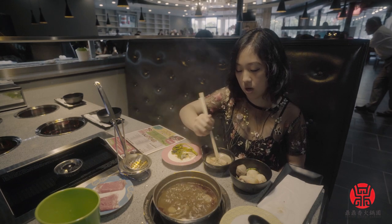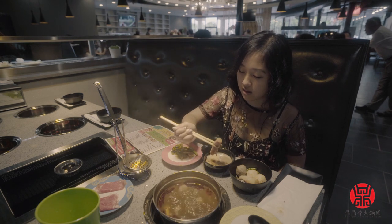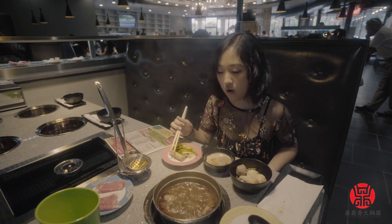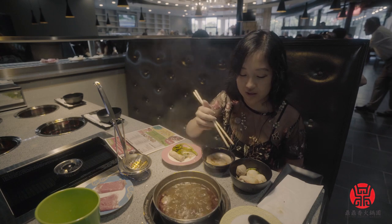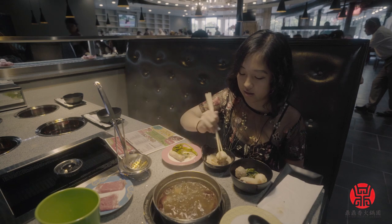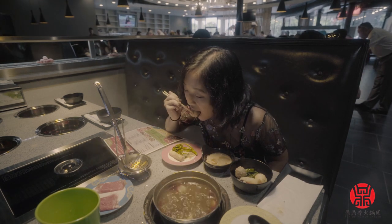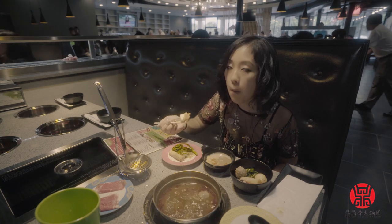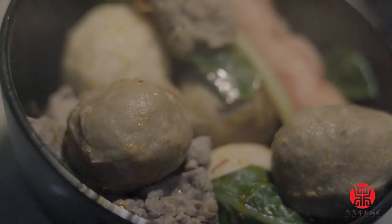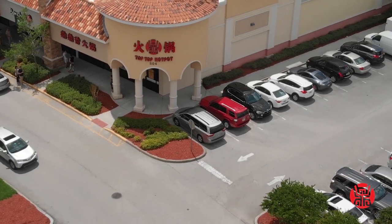I'm going to dip this in my sauce — get some good sauce. Personally, I think the sauce is the most important part since you're dipping all of your items in there. The sauce is where the flavor is. I'm going to go and enjoy my dinner, but I hope to see you guys here soon at Top Top Hot Pot near Waterford Lakes.